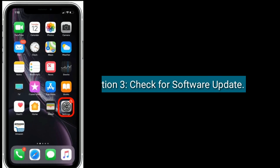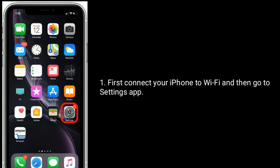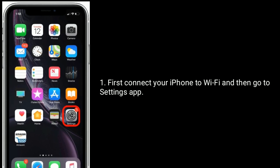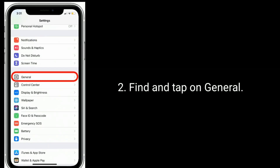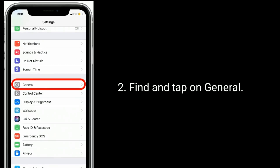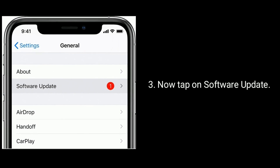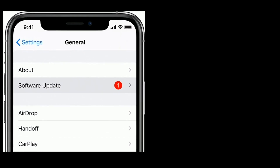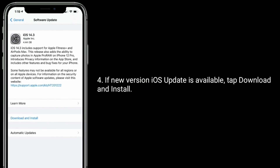Solution three is to check for a software update. First, connect your iPhone to Wi-Fi, then go to the Settings app. Find and tap on General, then tap on Software Update. If a new version of iOS is available, tap Download and Install.